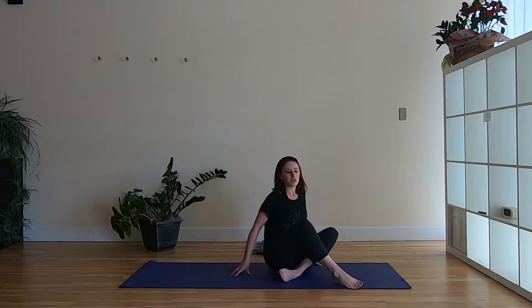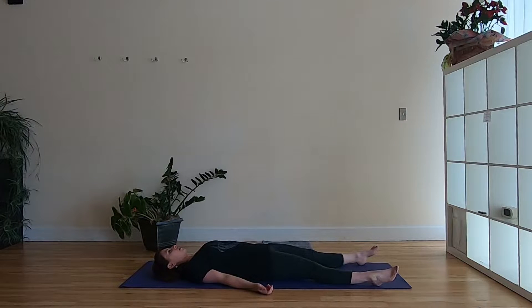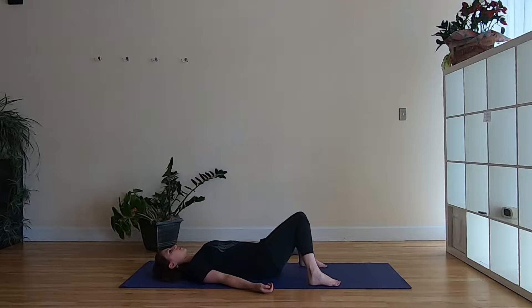We're going to start off on our backs, so go ahead and lie down. You can either have your legs stretched out long in Shavasana or you can bring a bend into the knees and knock the knees together so there's no effort to hold the legs up. You might want to do this if you have any discomfort in your lower back or hips with the legs stretched out. Just find that comfortable space on your back, close your eyes, and start to check in with yourself — looking inward, feeling the state of the body, the pace of the breath, and the state of the mind.